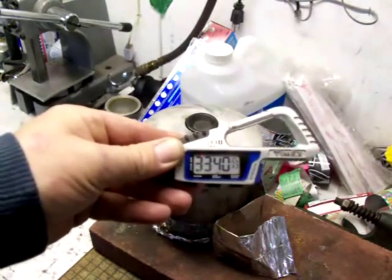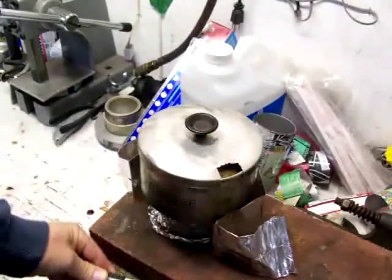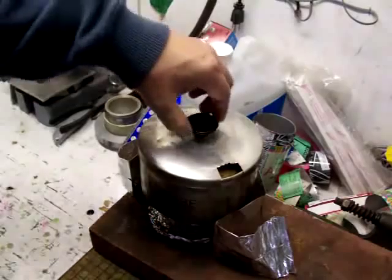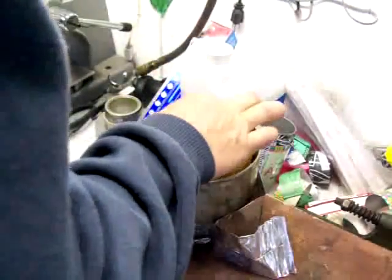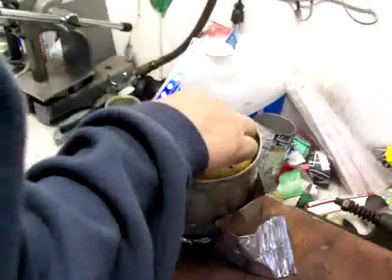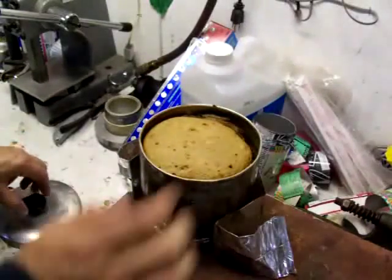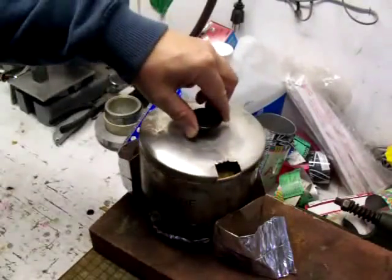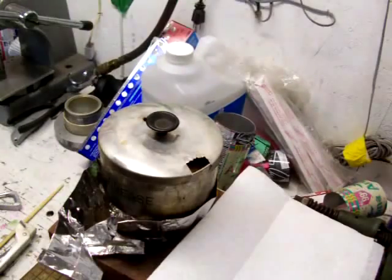It's been about 34 minutes, 33 and a half minutes, and I think it's time to give her a check. It looks good, and the toothpick is coming out clean. So I'm going to say that this is done. I'm going to blow out the ion, let it set and cool down, then I'll turn the camera back on.